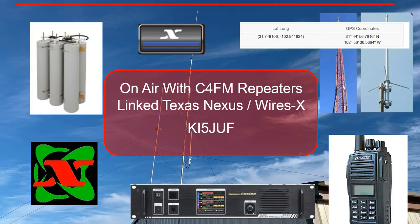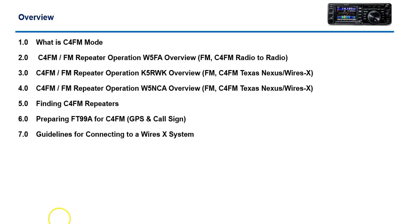Hey, good afternoon folks, it's Steve Kafei of JUF. Hope everyone's doing okay this weekend. What I'm going to cover today is C4FM, Wires-X, and repeaters that are linked — for example, Texas Nexus. I'm going to show you how to get your radio set up, where to set your call sign and your GPS coordinates, because whenever you talk C4FM, that information is actually transmitted with your communication so other people can see your distance and so forth.